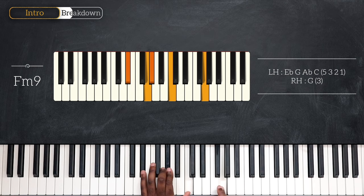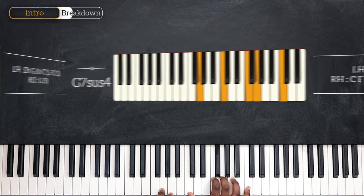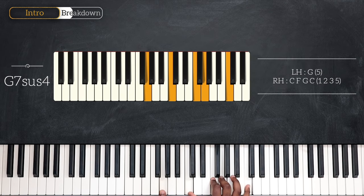And finally, we're going to end the first part of the intro playing G7 sus4. On the left you have only one note this time and that's the root: G. For the right, play C, F, G and C again.